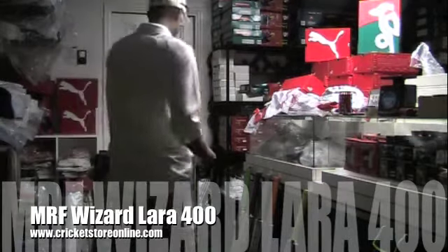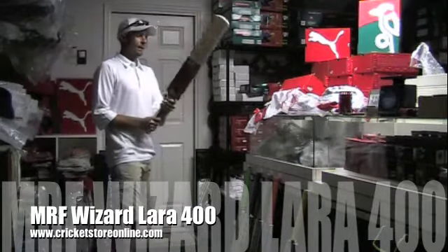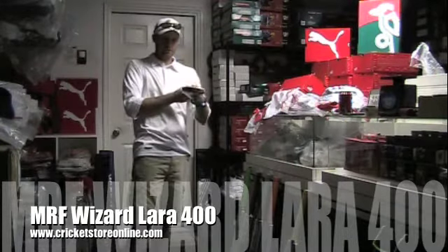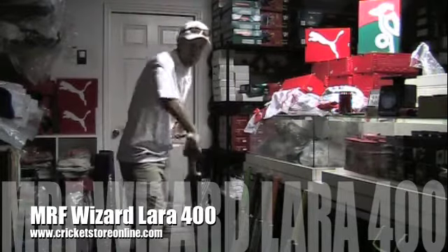This is a little bit of a lighter cricket bat, on the lighter side, with thinner edges, and it's got a nice little scoop to it as you can see. This has got an excellent pick up.